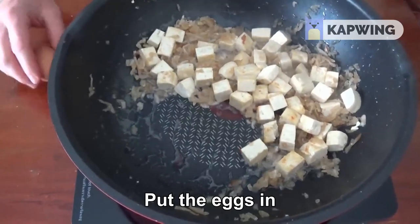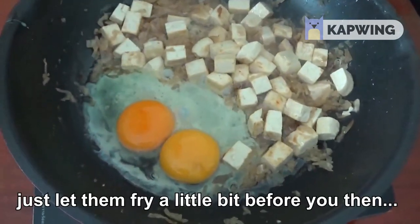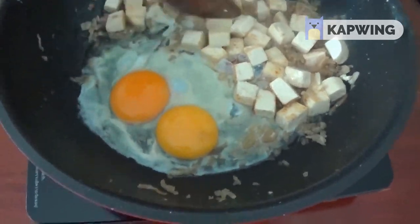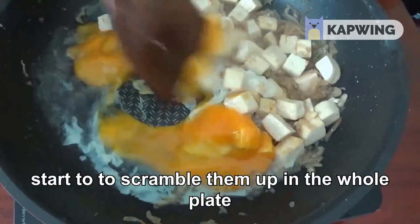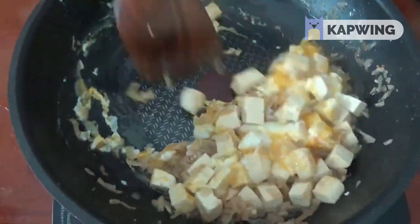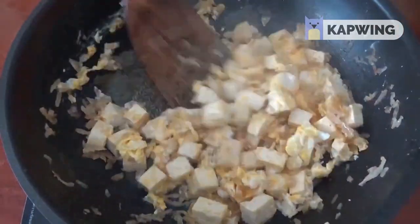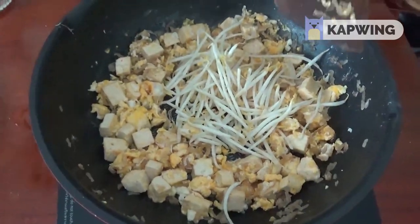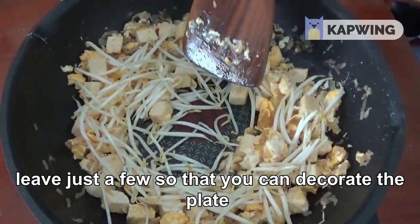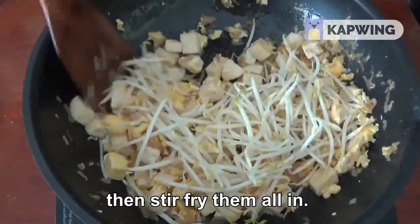That's been going for about 3 or 4 minutes. We're going to add in our reserved radish, then put the eggs in. Just let them fry a little bit before we start to scramble them up into the whole plate. Next we're going in with our bean sprouts — save just a few to decorate the plate, put most of them in there, and stir fry.